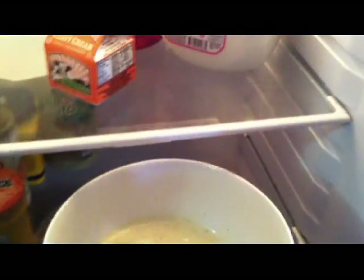Add your mixture to a bowl and place it in the fridge for one hour.